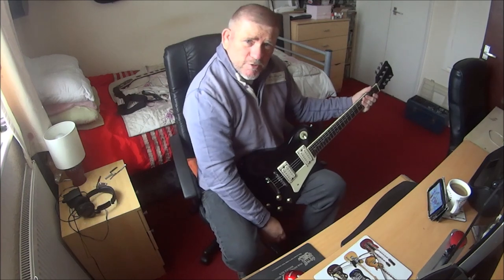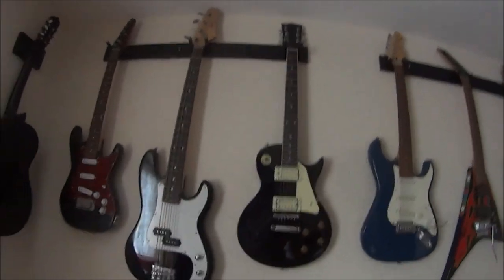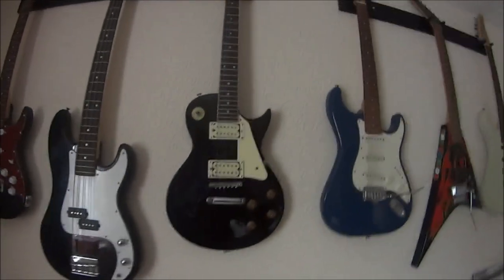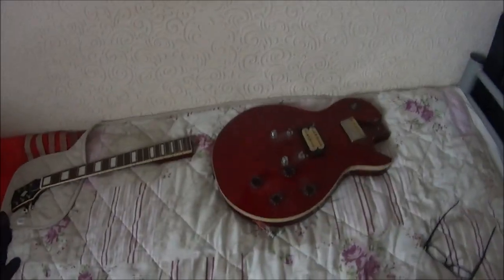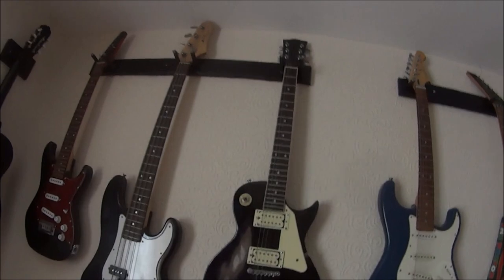Hi guys, welcome back to Johnny's action-packed guitar stuff. On the last video we did the black Les Paul copy. On this video we're going to be doing the burgundy colored Les Paul copy - the Eros, or however you pronounce it. This guitar doesn't have any name so I guess we'll just have to call it rhythm treble.